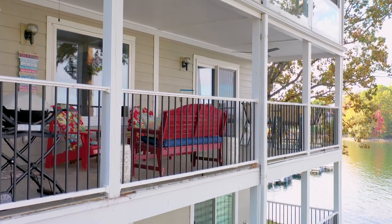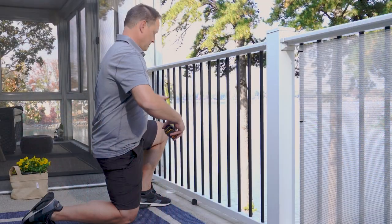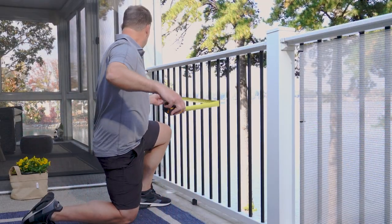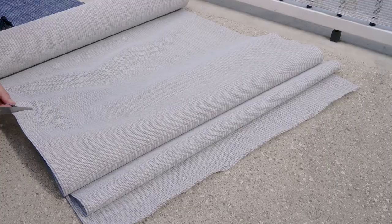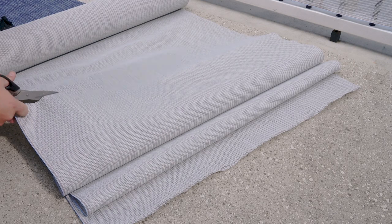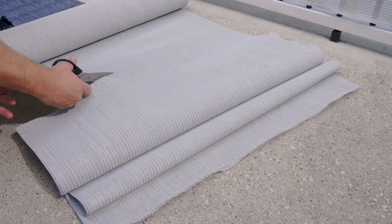For this installation on a deck with a railing, we've chosen to use tie wraps. To install the fabric on your deck, first be sure to measure the open areas you plan to cover, both width and height. Next, cut the shade fabric to the appropriate size or sizes if you're installing in sections to fit the openings.